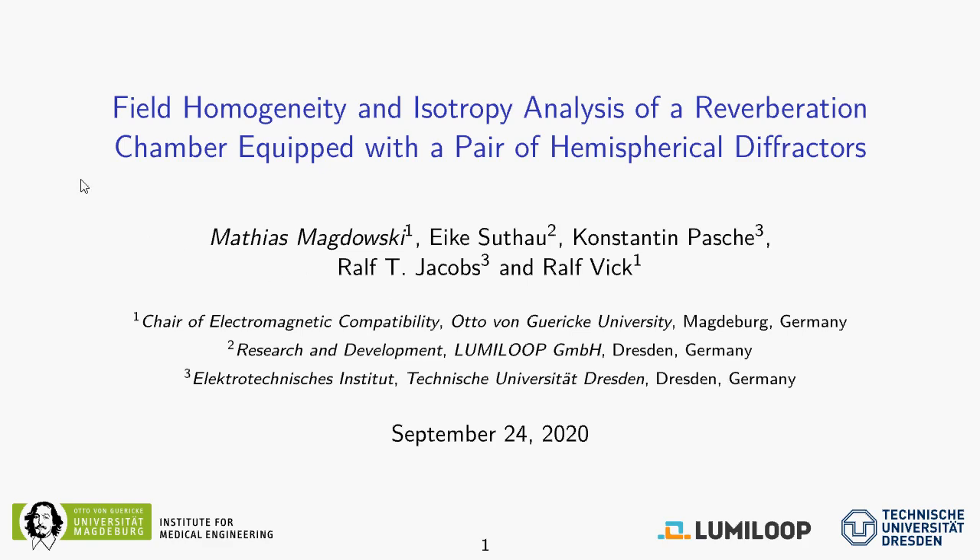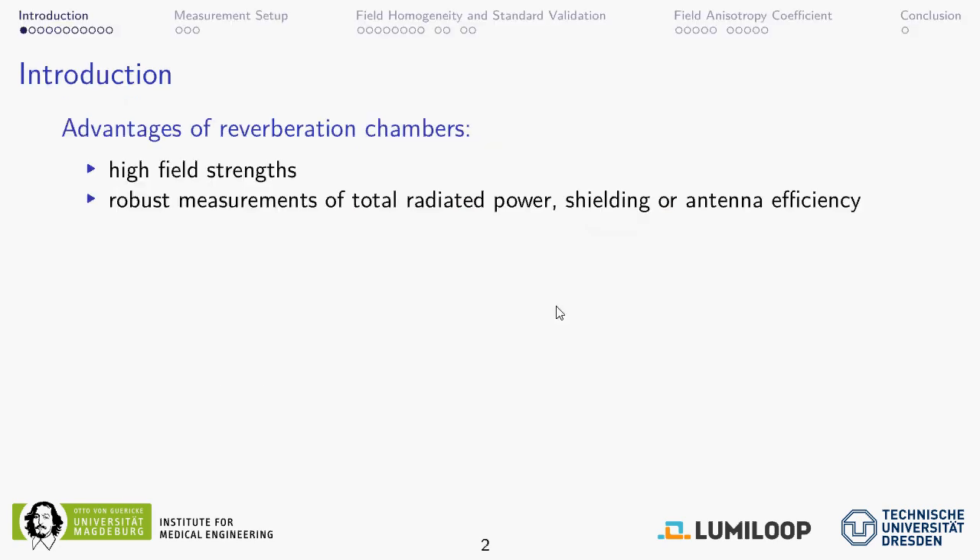Hello, my name is Matthias Magdowski and I will talk about the field homogeneity and isotropy analysis of a reverberation chamber equipped with a pair of hemispherical diffractors. This work has been submitted as a paper to the IMSS Europe conference that should have taken place in Rome in early September 2020 but, due to the pandemic, has been moved to an online conference. I would like to give credit to my co-authors: Eike Sutau from LumiLoop, a company that develops and manufactures very fast isotropic electric field probes, as well as Konstantin Pasche and Ralf Jacobs from the Technical University of Dresden, and Ralf, who like me is with the Otto von Guericke University of Magdeburg in Germany.